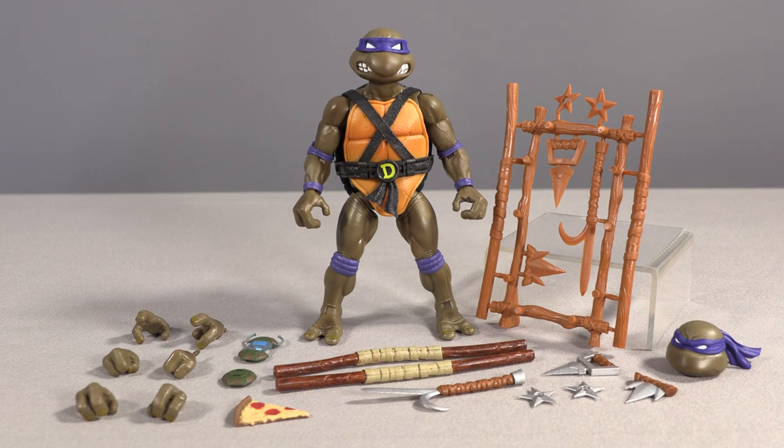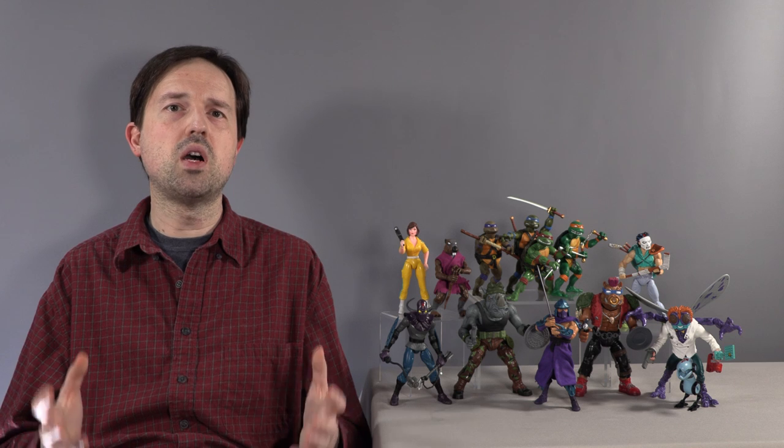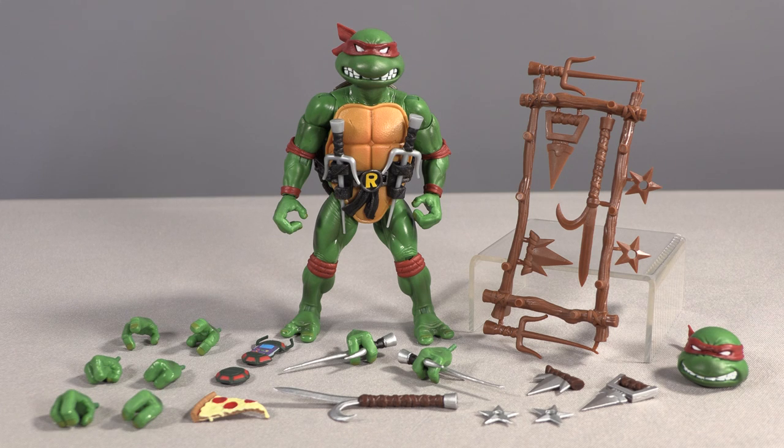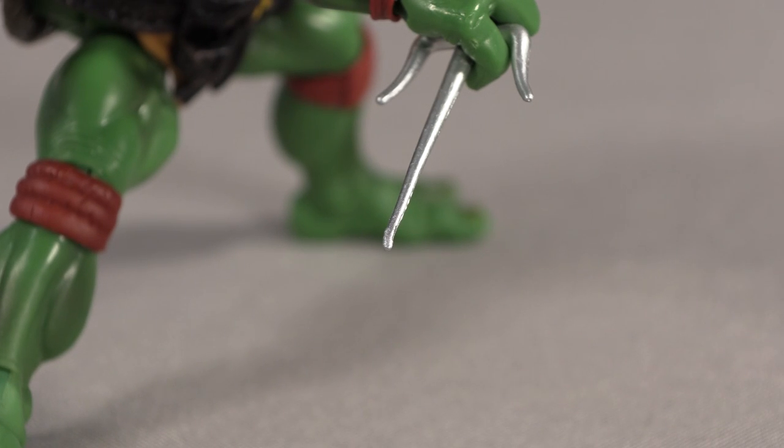Donatello has the same rundown of parts and accessories as Leonardo, this time with two ultimate bo staffs as well as the weapons rack versions. Raphael has all of these accessory options as well, but also comes with three pairs of sai, including a weapons rack set. Unfortunately, the sai are very prone to bending, so enjoy trying to iron those out with a heat gun.